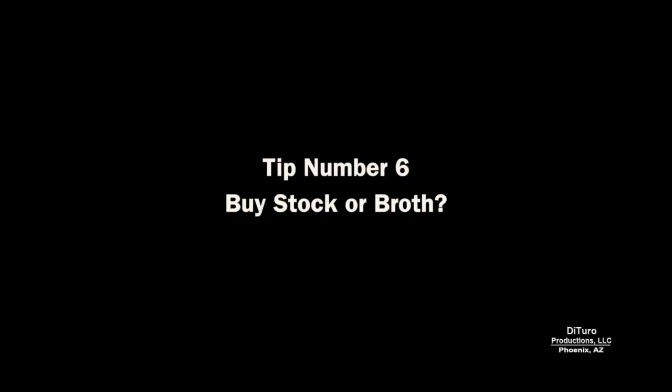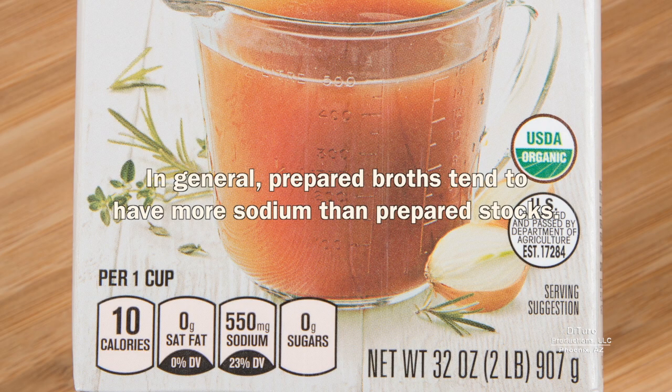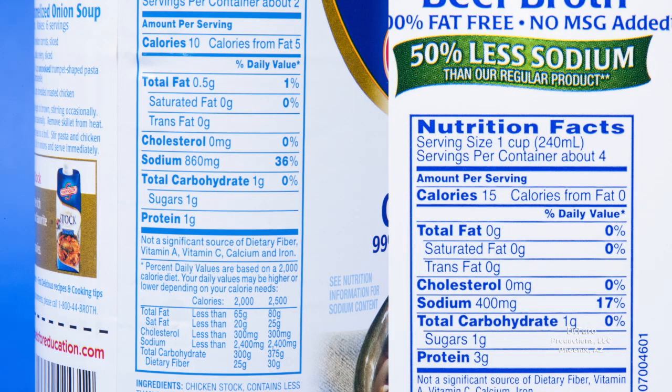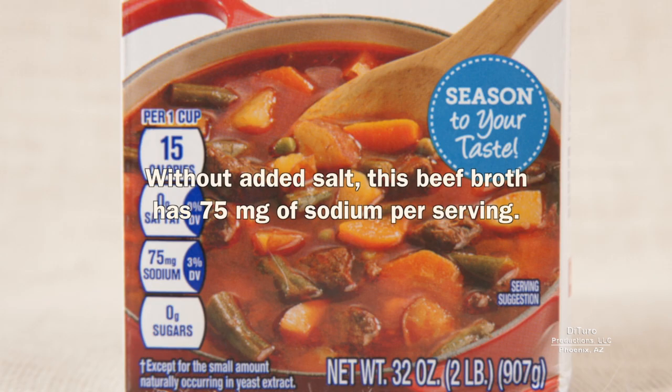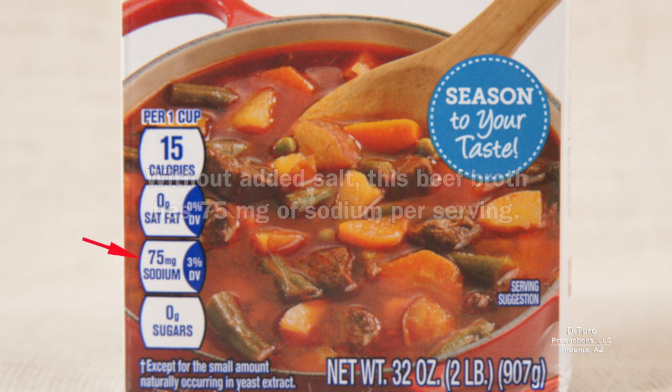Tip number six: should you buy stock or broth? Many recipes call for stock or broth. In general, prepared broths tend to have more sodium than prepared stocks. A product can have 50% less sodium, but that doesn't mean it's a low-sodium food. With increased concern about excess added sodium, some prepared foods have no added salt, but that does not mean the product is zero sodium. Without added salt, this beef broth has 75 milligrams of sodium per serving.